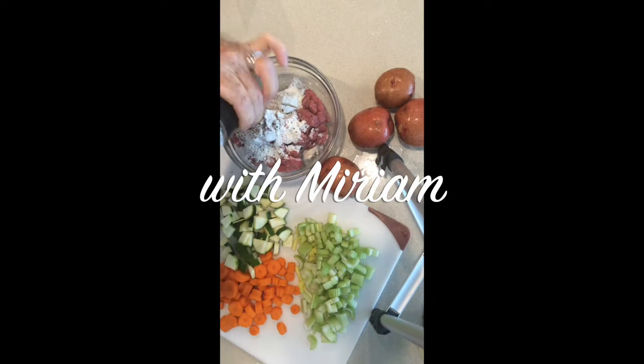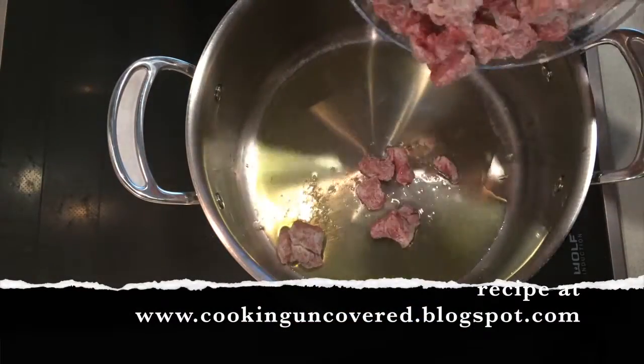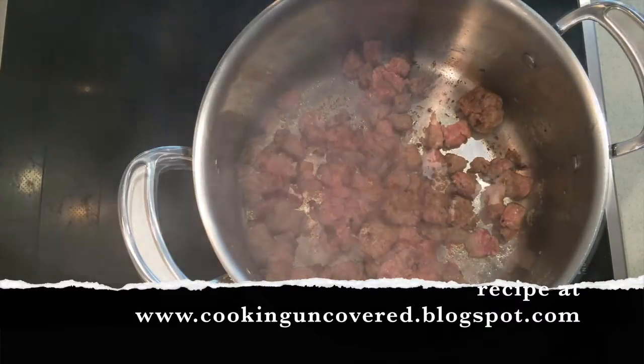Season it with salt and pepper, and then into a hot pan to sear or saute the meat. You want the meat to be a little bit brown before you start adding your onions.